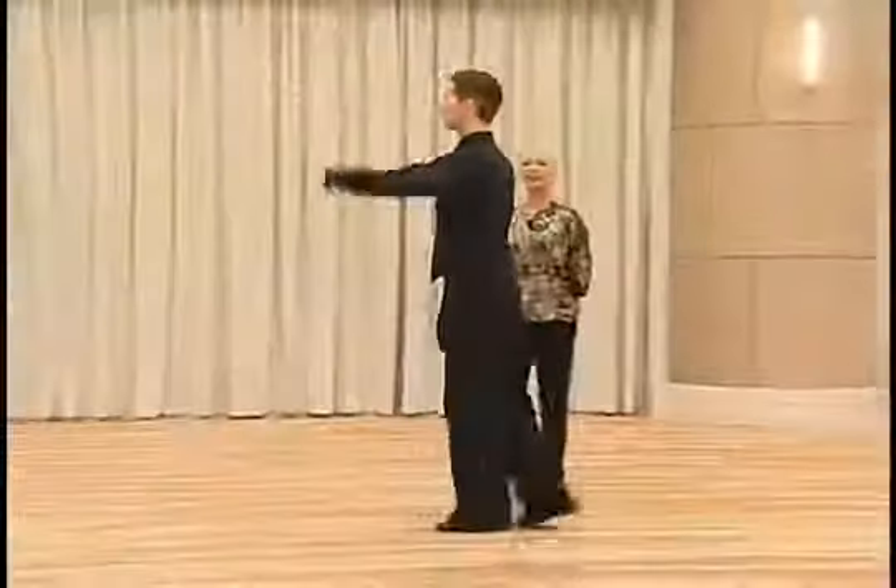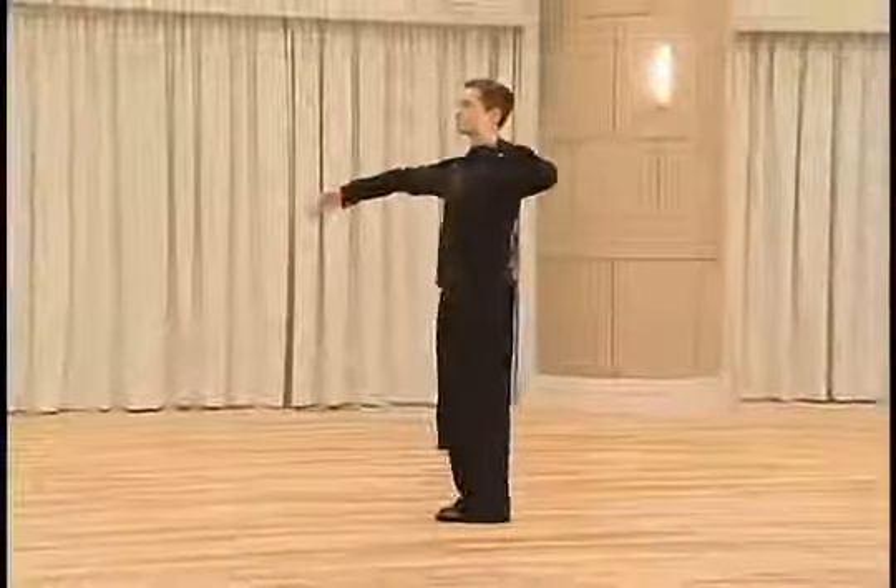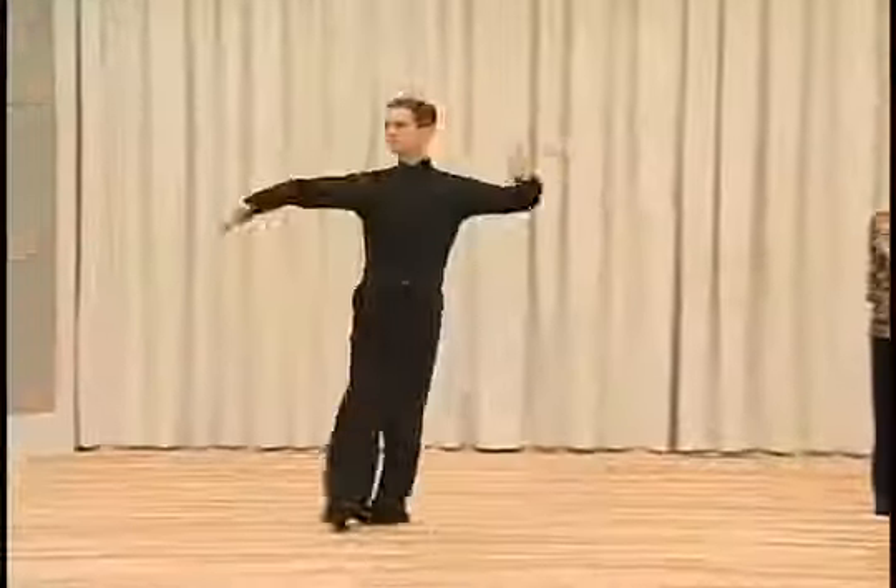And the timing is slow, quick, quick, slow.